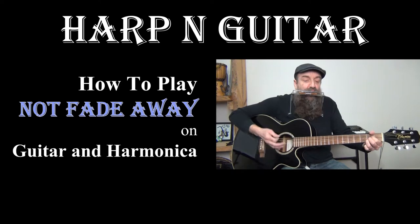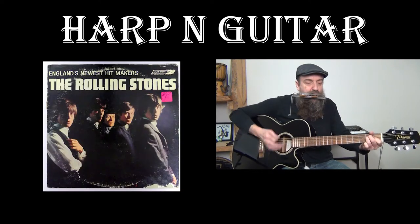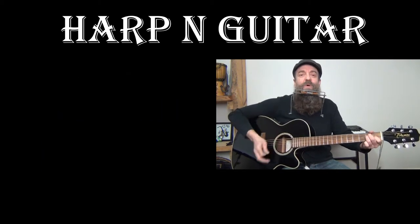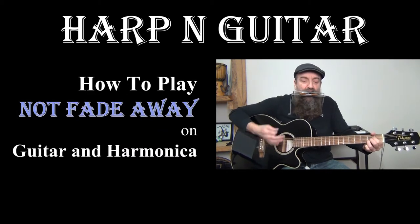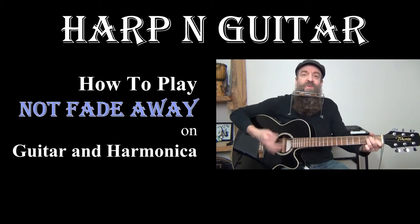Today at Harp & Guitar we're going to be looking at the old Buddy Holly classic, Not Fade Away, but we'll be concentrating on the Rolling Stones version from the England's Newest Hitmakers album. We'll get into the harmonica part and figure out what Brian Jones is doing there and how we can adapt that for the rack.